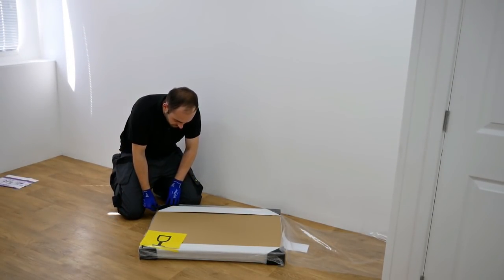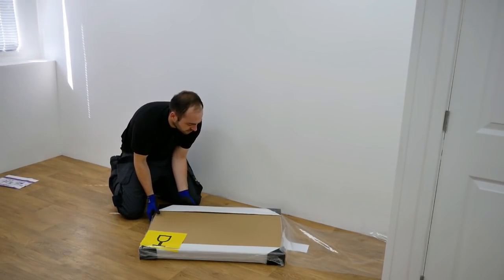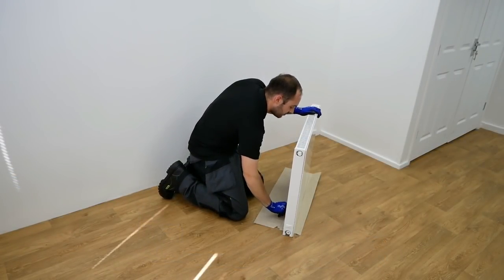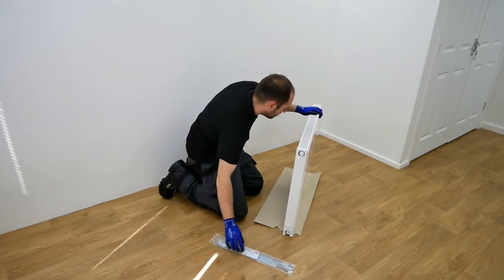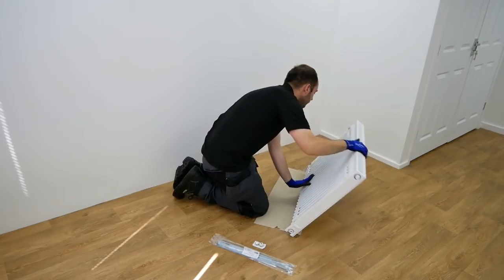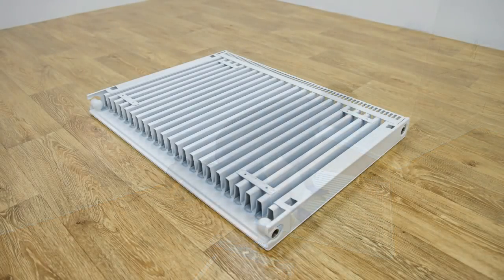Carefully remove the plastic outer wrapping and dispose of it responsibly. In the package you'll find the L brackets including safety top clips and bottom U clips, which are supplied in the same bag, and another package containing the plugs and vent kit.